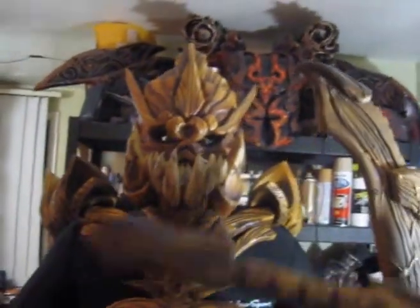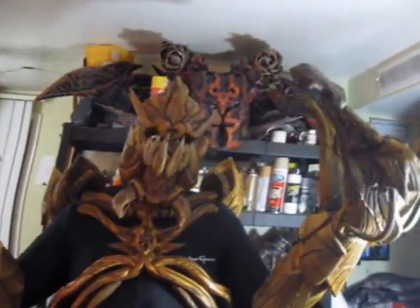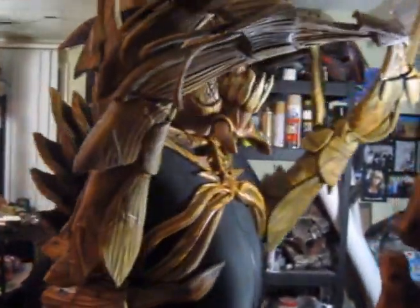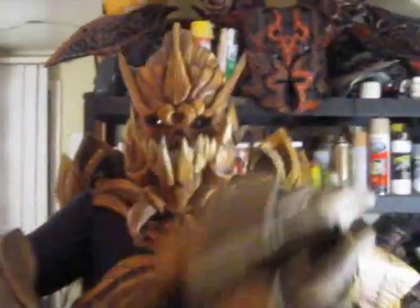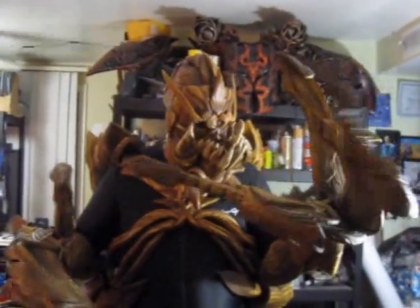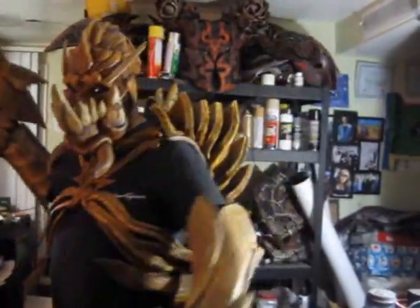Good evening. Well folks, as you can see, the tank fill is done. I think it came out pretty good. All the things move the way I want them to, pretty smoothly. As you can tell, I can move my arms with no problems still, so pretty good mobility.